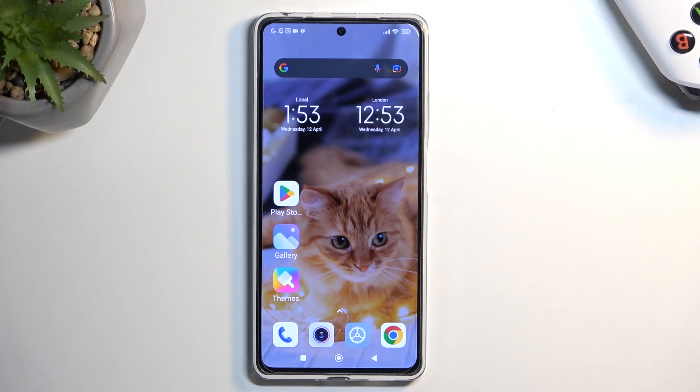Welcome! This is a Redmi Note 12 Pro, and today I will show you how you can enable your power saving mode on this device.